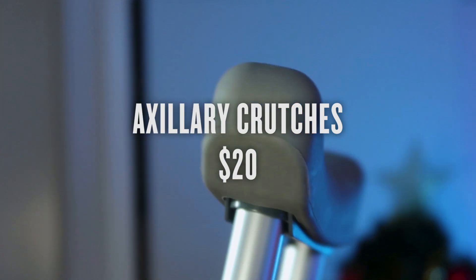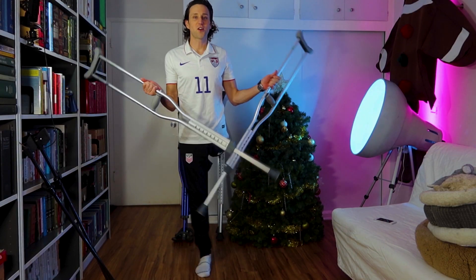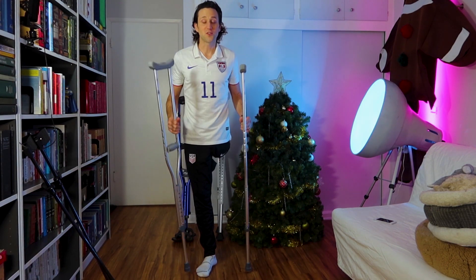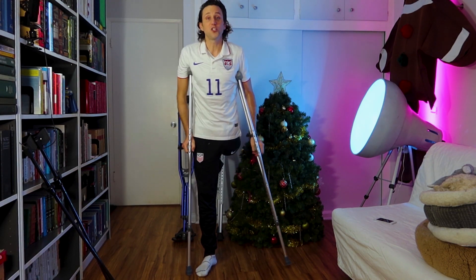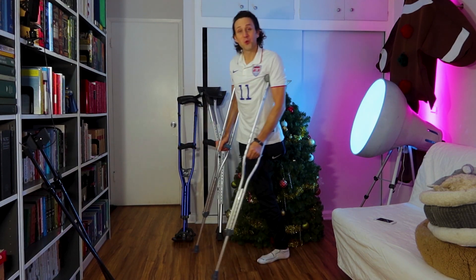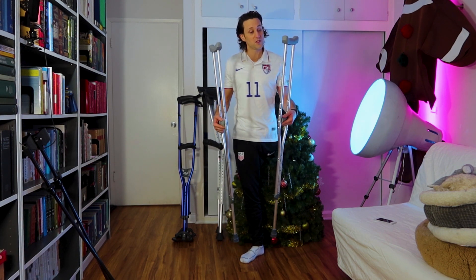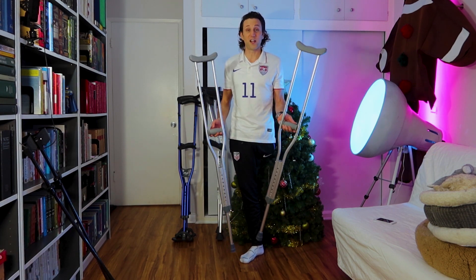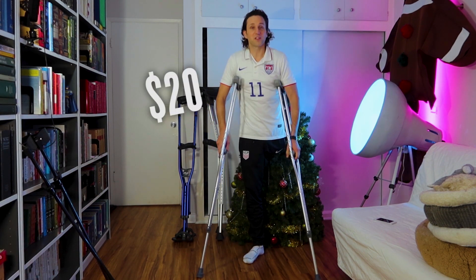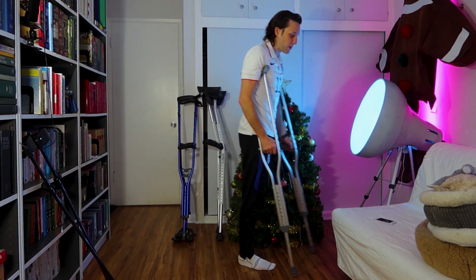Let's start with traditional underarm crutches, sometimes known as auxiliary crutches. These are your basic hospital crutches. In fact, if you were injured, very likely you were issued a pair of these at the hospital when you were discharged. These are your cheapest option. You can get them on Amazon — I bought these for about 20 bucks — and they are perfectly fine. They're functional, pretty solid, pretty stable.